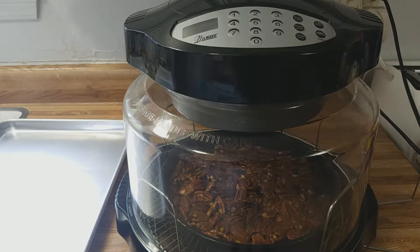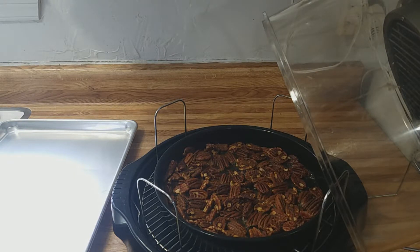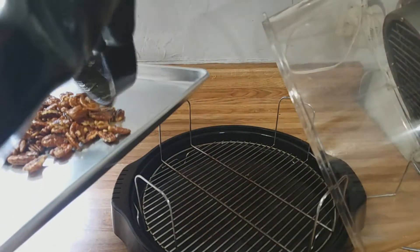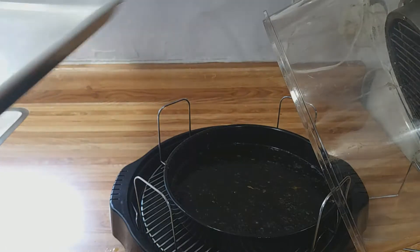It's been eight minutes — pecan halves are done in the NuWave. We will open the dome. Oh yeah, if you could smell what I'm smelling right now you would just be in heaven. Get a flat pan, take the pecan halves and dump them out, get them all flat, and let them cool.